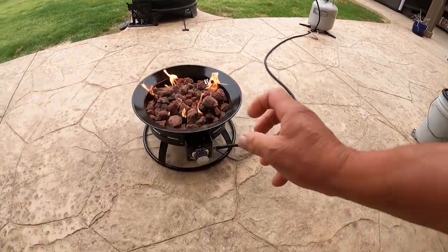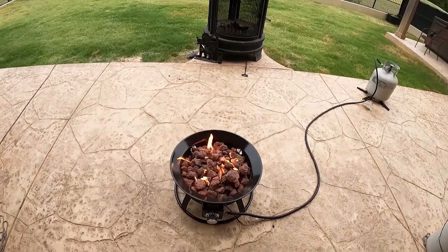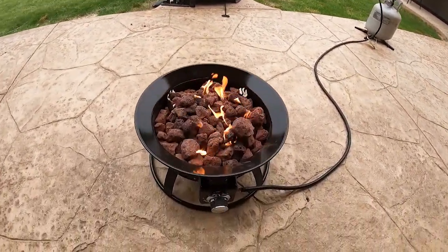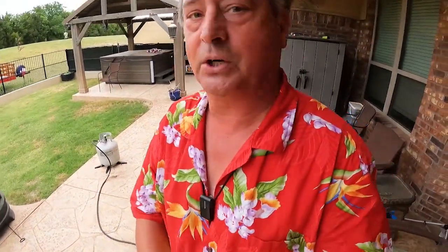I really like the big knob — it's easy to control. It doesn't have an igniter, but I guess that's alright. It'd be nice if it had a pop igniter. But it definitely puts out some heat, which is a good thing. The Camp Lux propane campfire — perfect for those chilly end-of-spring cold fronts that we get here. I'm very pleased with that.